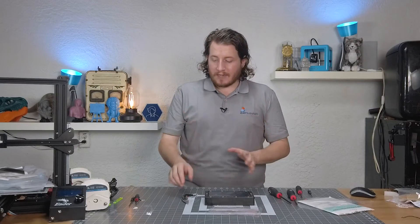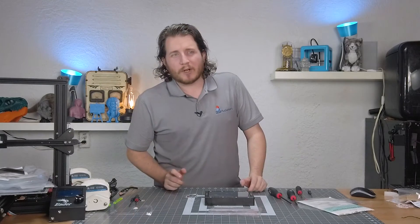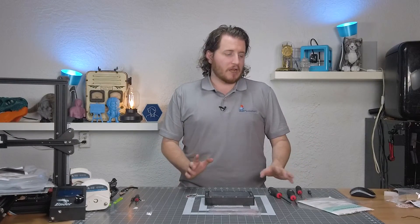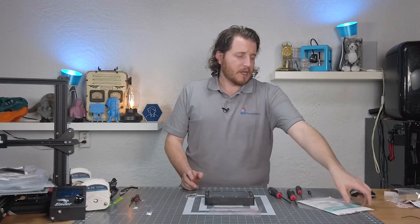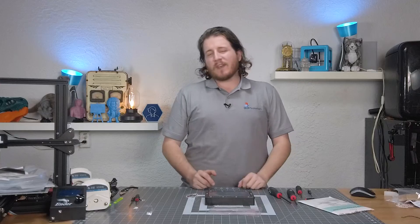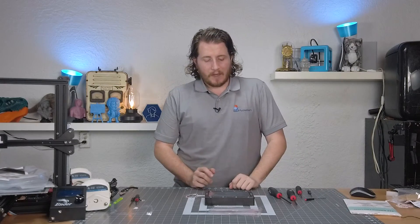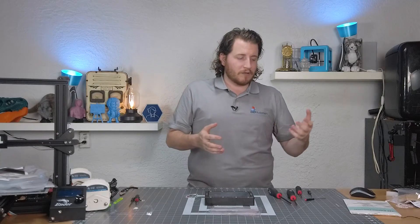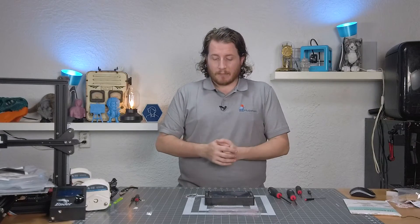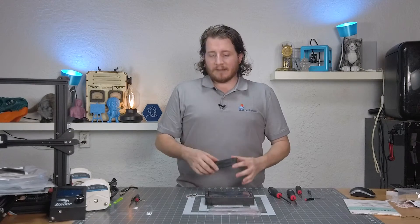This does not have to be difficult — do not be afraid of this. I recommend keeping some spare tanks around, unless you're dealing with like an Elegoo Jupiter or a Phrozen Sonic Mega 8K or some really big machines where an extra vat is going to be a couple hundred dollars. In that case, just keep spare FEP around. For the smaller machines, FEP is quite cheap — you could also buy it in bulk from McMaster-Carr and cut it to size if you want. This does not have to be a process that scares you. As long as you have the right offset tool, it will make life absolutely easy. The hardest thing is making sure you don't rip the FEP when you're putting everything together.